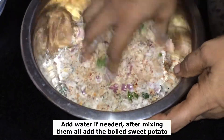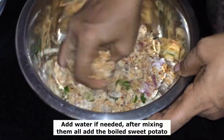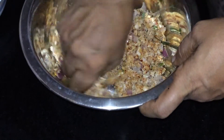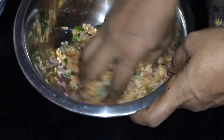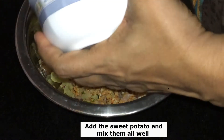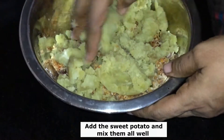I will add a little to the knife and mix it up. I will mix it up. I will add the knife and mix it up. I like the sauce.